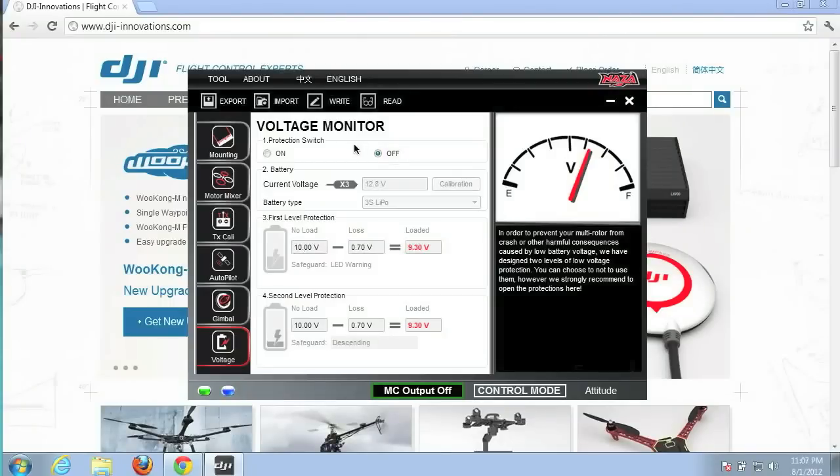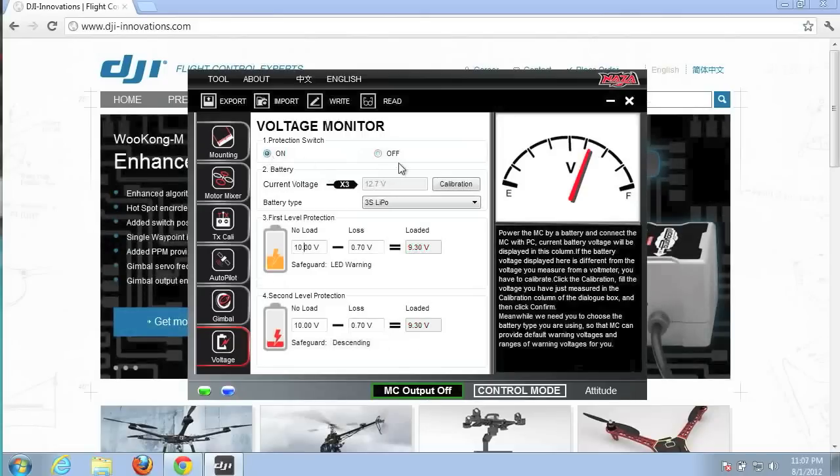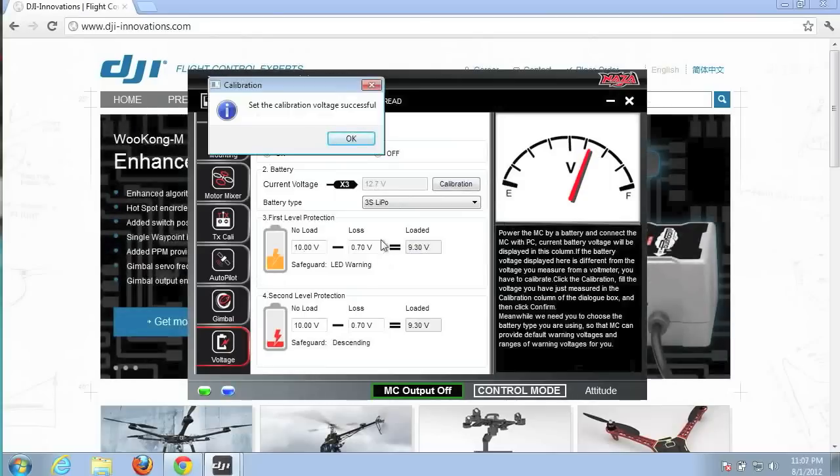After you hook up your NAZA, go ahead and click on the voltage monitor tab and turn on the protection switch. The first thing we want to do is a battery calibration. Current voltage is 12.7 — 12.8, it fluctuates a little bit — and that's pretty close to the reading we took with the voltage meter.